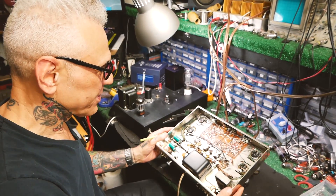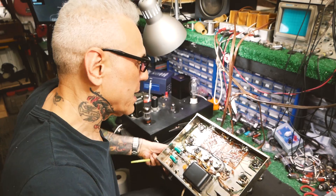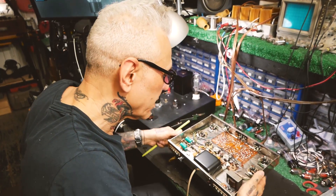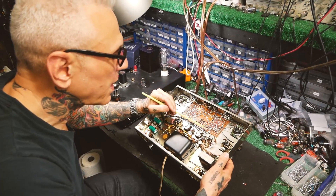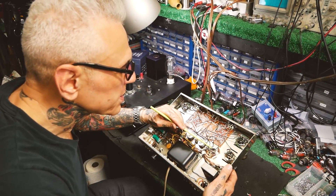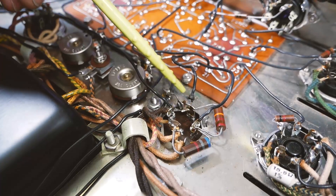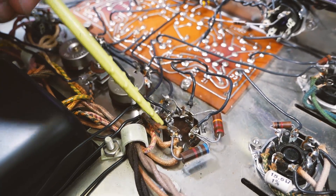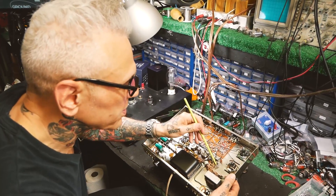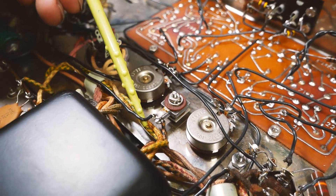Here we have a Dynaco Stereo 70 — typical hi-fi you'd buy on eBay, great sounding unit. People bring me a lot of these; they're well worth restoring. This obviously was a kit — you can tell somebody put it together, not so great, but the solder joints are good with just a little bit of burning. We're going to replace all these electrolytic capacitors with modern types, which are much higher quality, not particularly expensive but much better — anything past its service life. All the electrolytics and this germanium diode have to go.